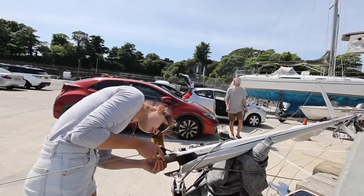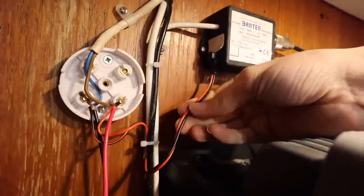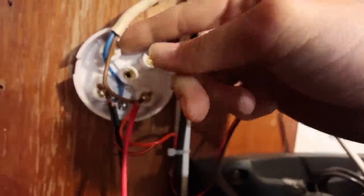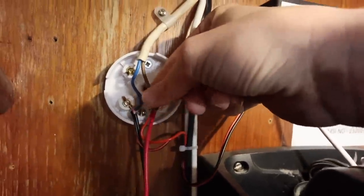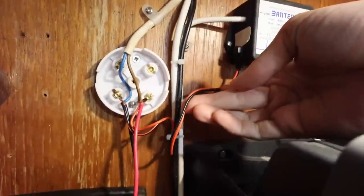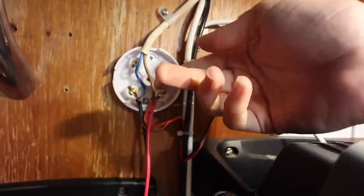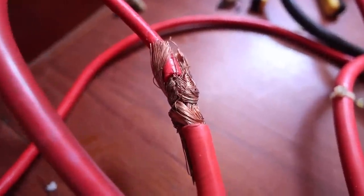With the successful installation of two new masthead antennas last week came the discovery of plenty of dodgy wiring you kind of expect to find on a 35-year-old boat. Previous owners just wired in 230-volt wires rather than 12-volt wires. However, this week the things we discovered really shocked us.